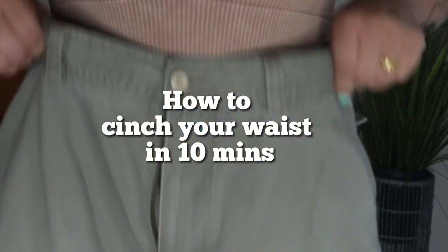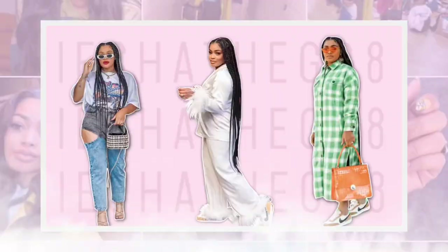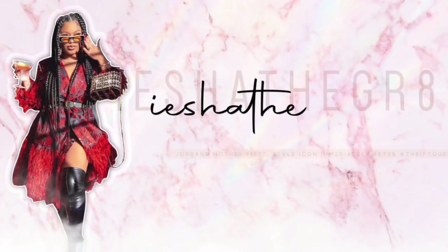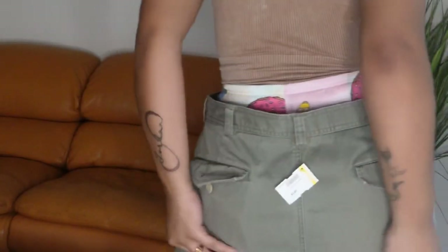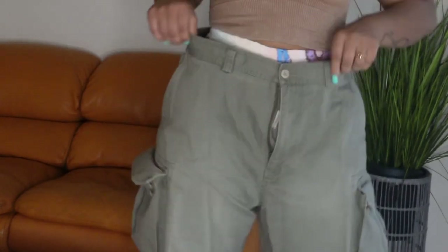How to cinch your waist on oversized pants. I was going for this oversized cargo pants look but I wanted the waist to be high waist. I immediately went to the men's department at Goodwill because they always fit me how I want them to fit around my leg area. I love a good silhouette — a good snatched waist that spreads out at the bottom.